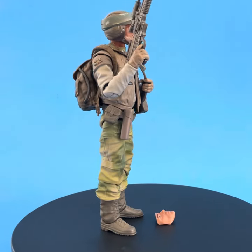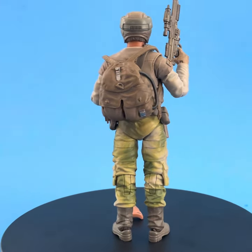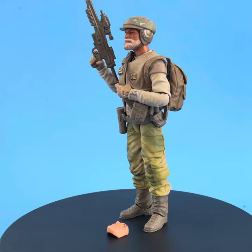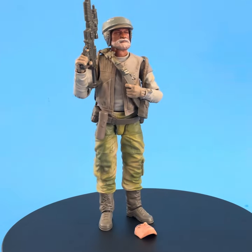We have definitely got a Rex figure on our hands here, inadvertently maybe. It's really too bad that the faceplates to the Hoth Rebels don't work with these — that would have been a great opportunity to have a lot more customization.